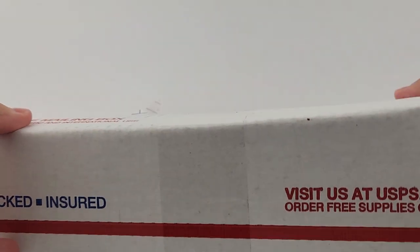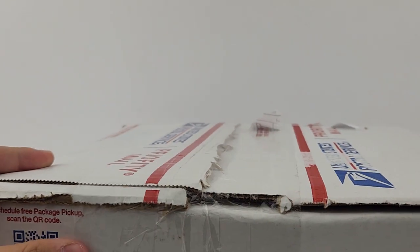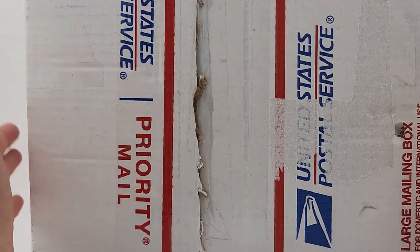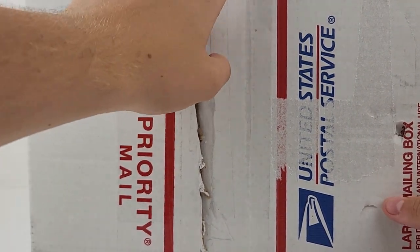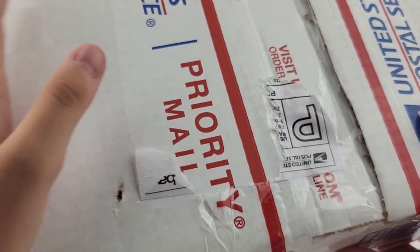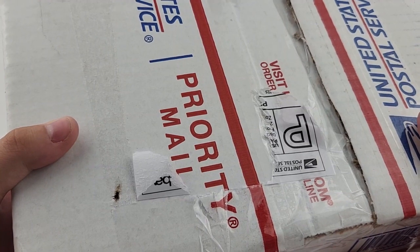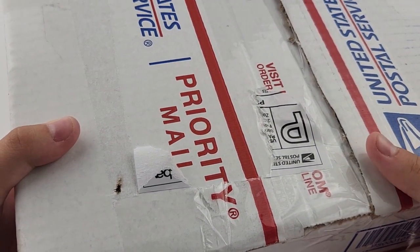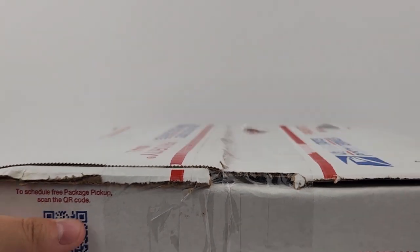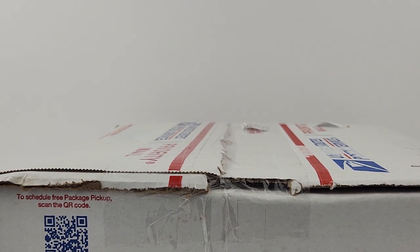Hey, what's going on guys, welcome back to another video. Today we have another eBay purchase. Here is the box — it's a taller, flatter kind of thing. The shipping label was covered with tape. I did look at the shipping label to see how much this weighed — about two pounds six ounces. I already know what's in here: some awesome trucks. Without further ado, let's jump right into it.